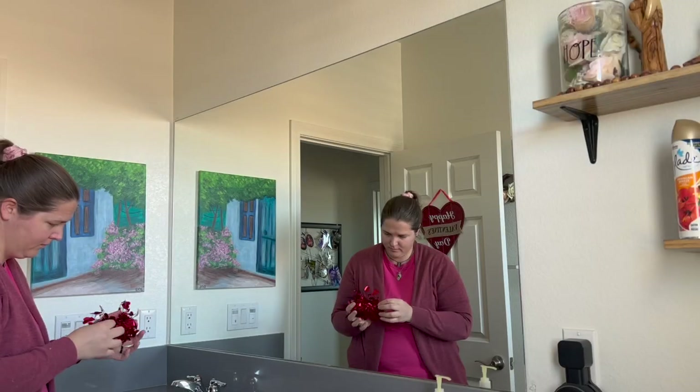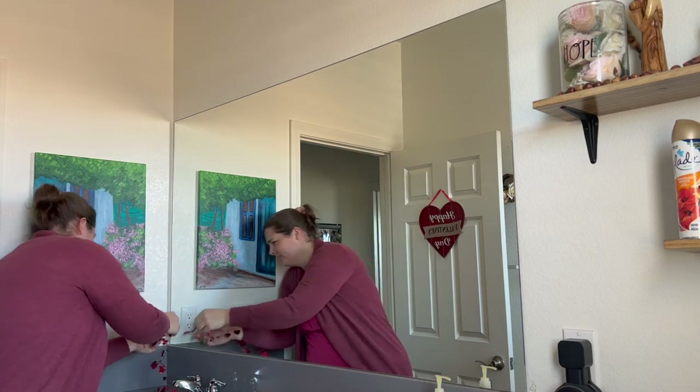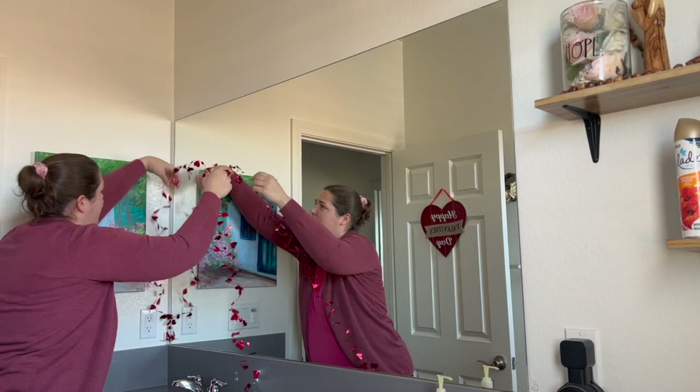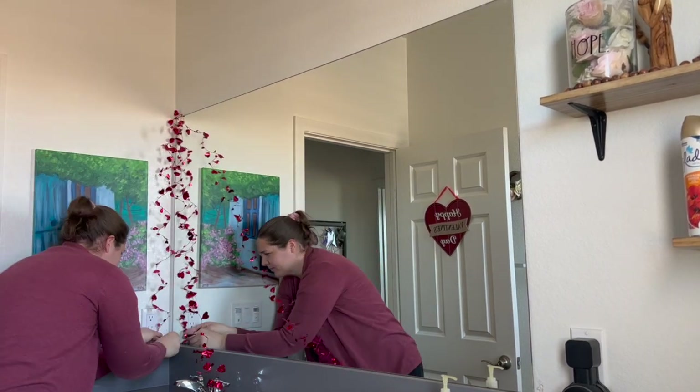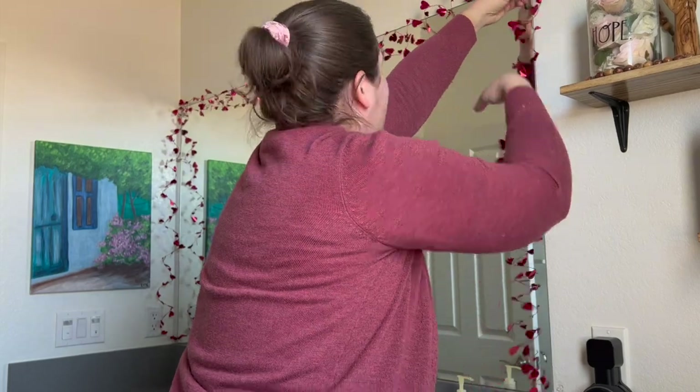Moving on, we are adding some Dollar Tree garland as well as a little vase and valentine bouquet to our bathroom. Although inexpensive and simple, I think these decorations really make our bathroom feel festive for the month of love.